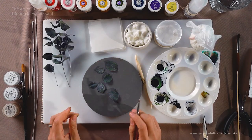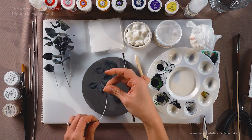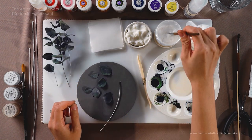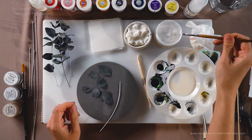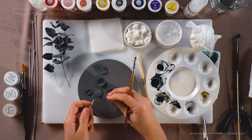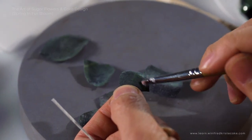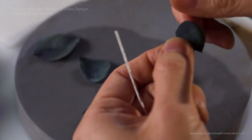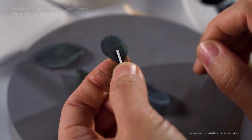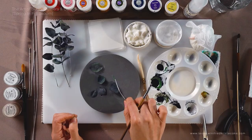Now we're ready to attach our leaves onto the 20 gauge wire. Before getting started, I always like to bend my wire a little bit so it looks more natural and isn't fully straightened out. This is a really simple step — just dip your brush into the edible glue, tap off the excess. We'll start with a smaller leaf. Coat the leaf with a little bit of the egg white glue — just a tiny sheen of edible glue is enough. Then immediately place your wire on it and press it down. Give it a few seconds and it should stick immediately. And there you go — one leaf done.